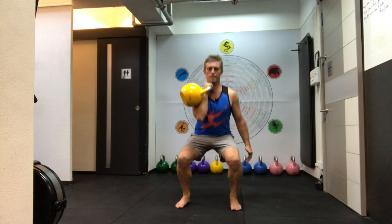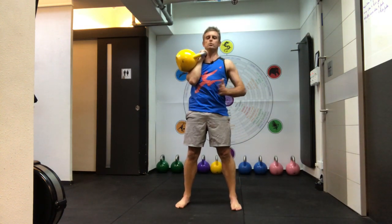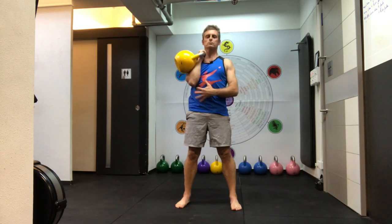And then I'm just going to squat down. So I've got 16 kilos. And that's definitely loading up the core. I'm asymmetrical, so I've got to resist rotation.